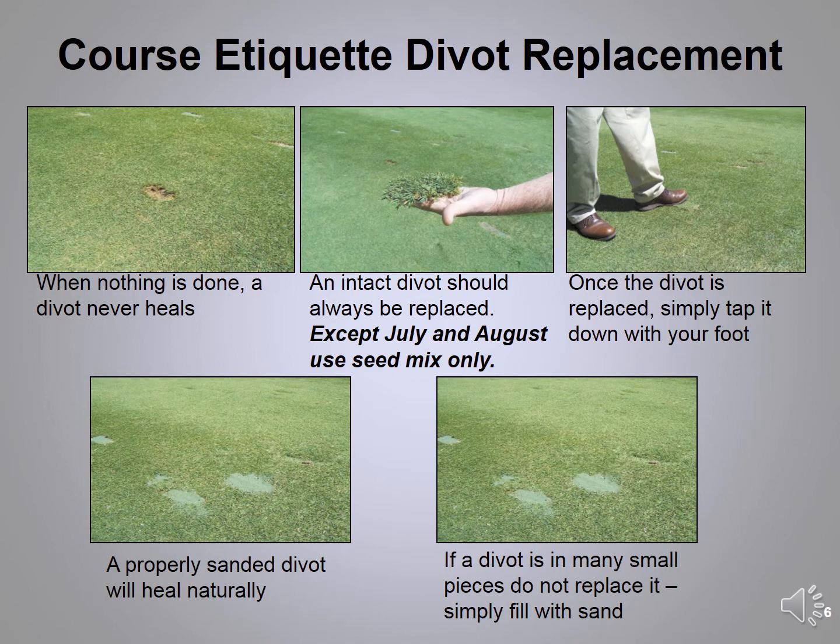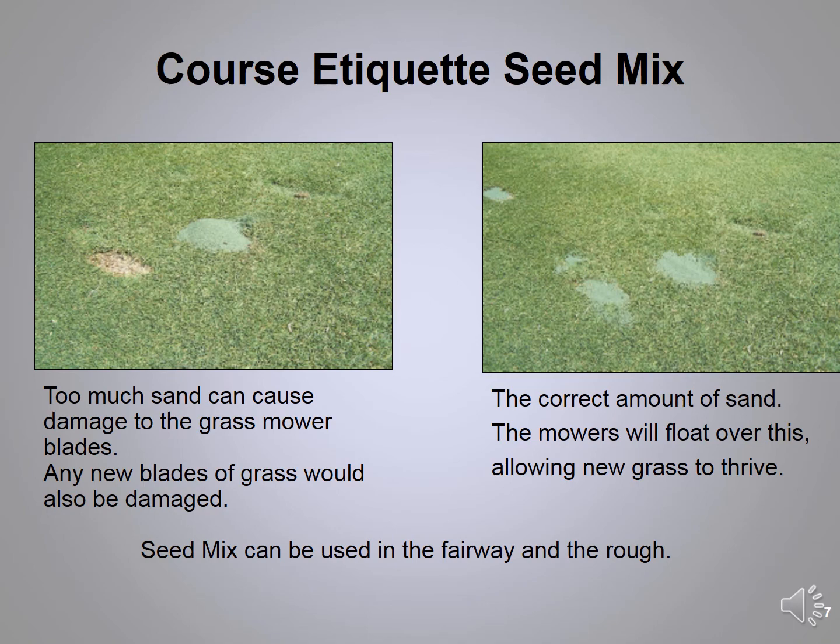Always replace your divot on the tees, fairways, and rough throughout the golf course. Put your divot back into the hole you made, step on it lightly so it's smooth, and move on. If you cannot find your divot or your divot explodes, then use the seed mix. In the months of July and August the weather is too hot for divots to really reattach and grow, so at that time we ask that you use seed mix only in the fairway and rough.